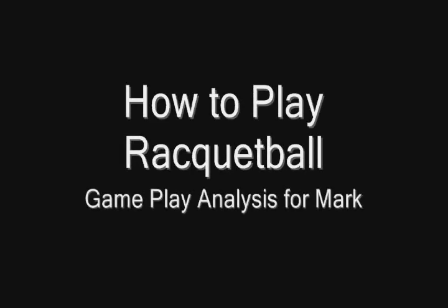Hey, this is RacketballTim. This is a gameplay analysis video from Mark. Mark, it was great to meet you out here in Las Vegas. I wish I could have got to play you more. I had a sore back. I got to play one game, then you played against Maria. Let's get to the video.